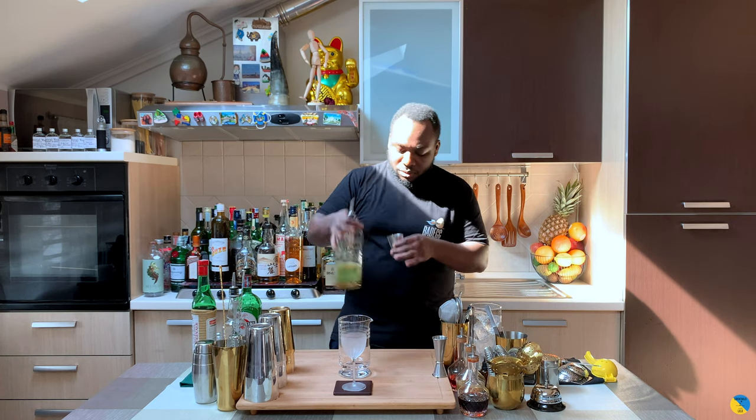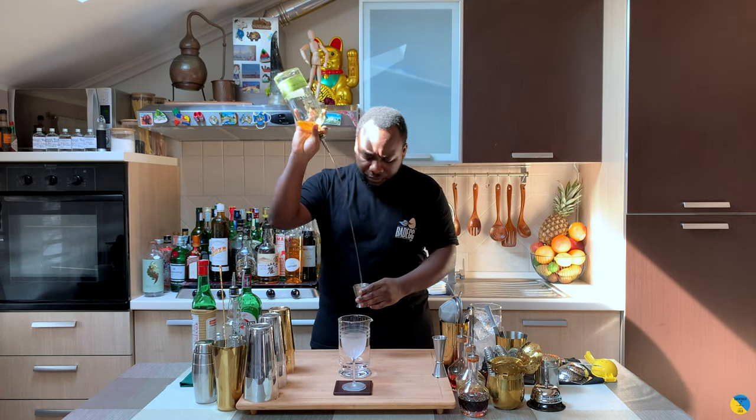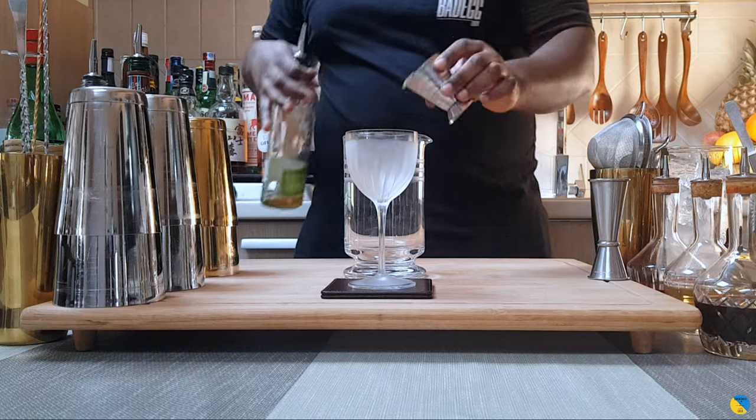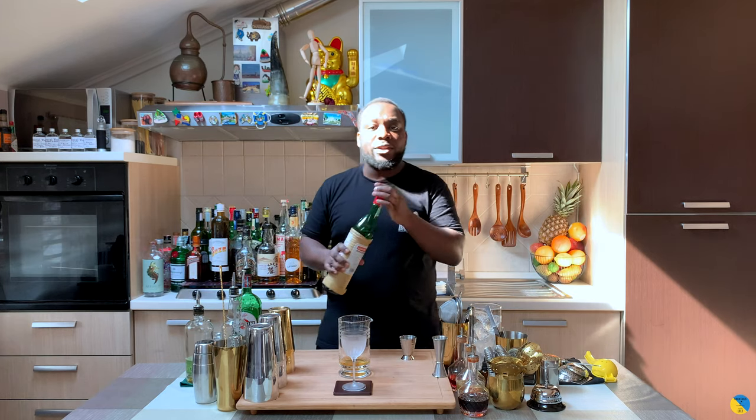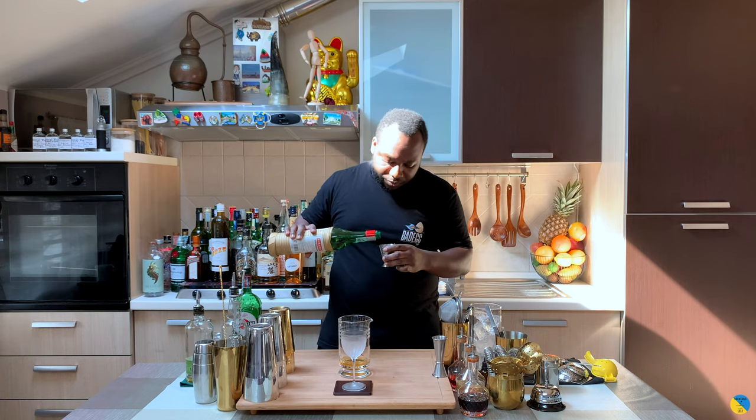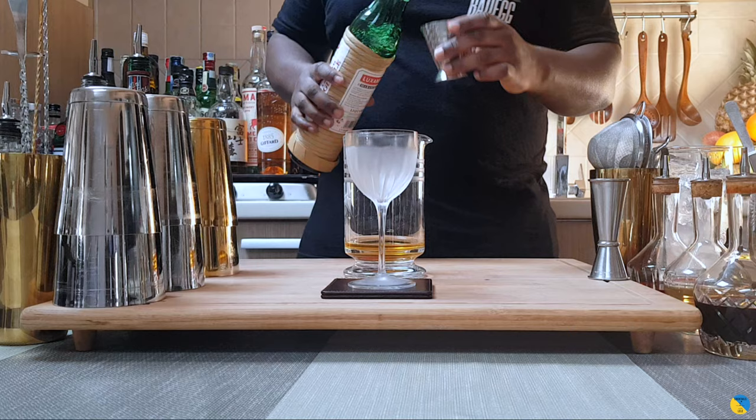So we're going to start with 50 ml of rye whiskey. We're going to add 10 ml of maraschino liqueur and 10 ml of sweet vermouth.